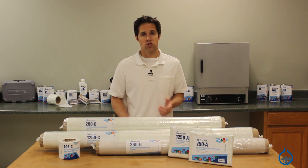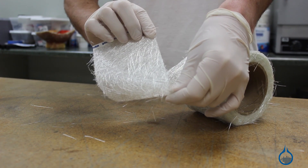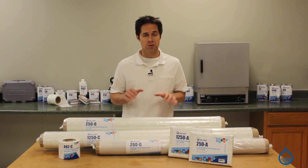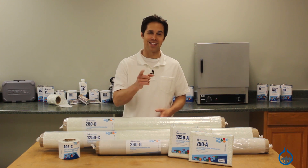Fiberglass offers chopped and continuous strand mats and mat tape, as well as fiberglass veil and scrim on our website. Visit us at fiberglass.com or subscribe to this channel to learn more. Thanks for watching today and don't forget to like this video.